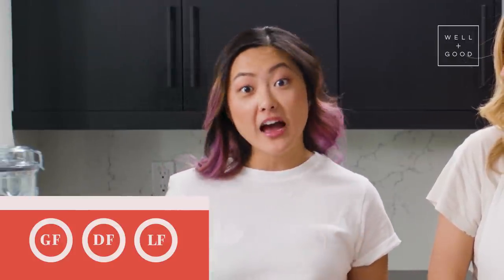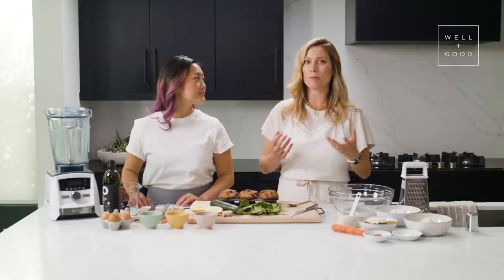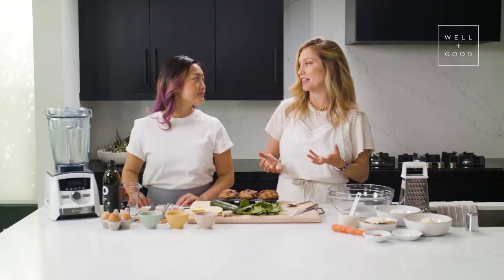This recipe is gluten-free and dairy-free. We'll be talking a little bit about using applesauce as a way to lower the fat content, and it's chock full of vegetables as you can see from our spread here. A normal morning glory muffin has lots of spices, some carrots, and maybe some bits of texture from nuts or dried fruit — just that perfect treat to go with a coffee. So we're going to healthify this recipe a little bit, but first let's take a look at the original.